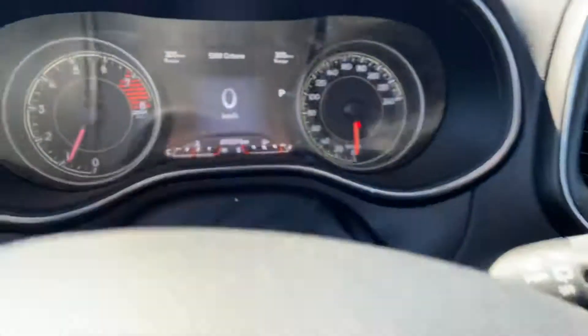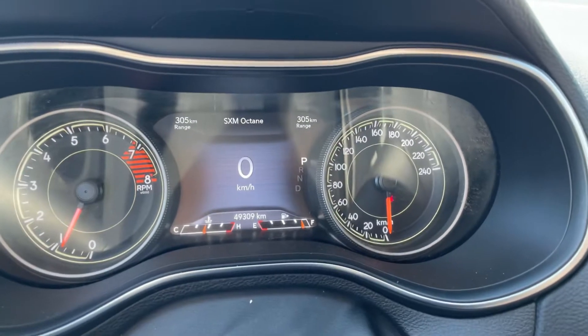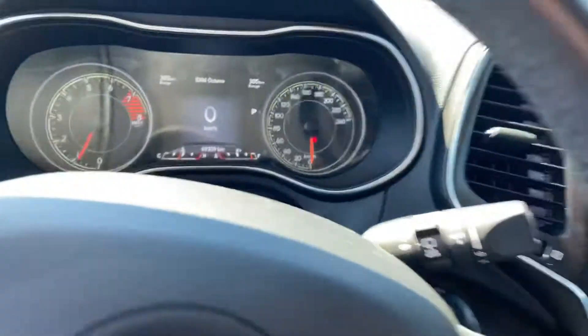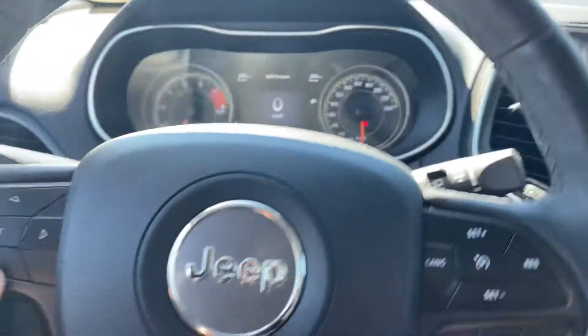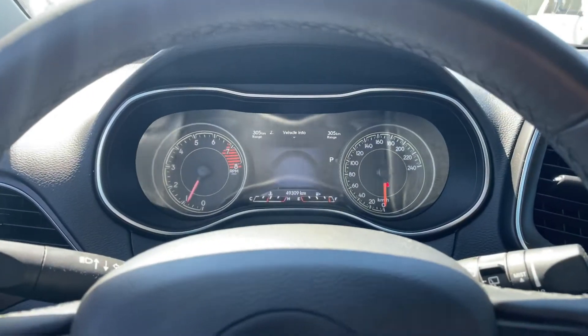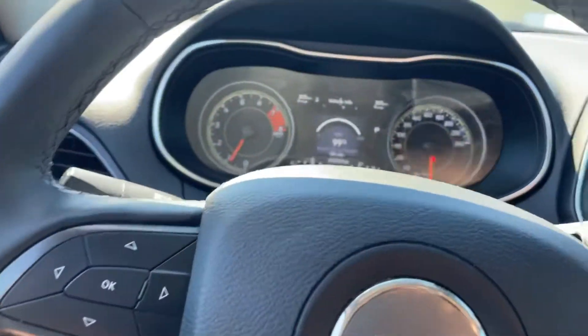Let me hop in and take a look at the kilometers. This one is 49,309 — that's the exact kilometers. I definitely do like that LCD screen. You can customize it and kind of go through different options, which is really nice and very tech savvy.